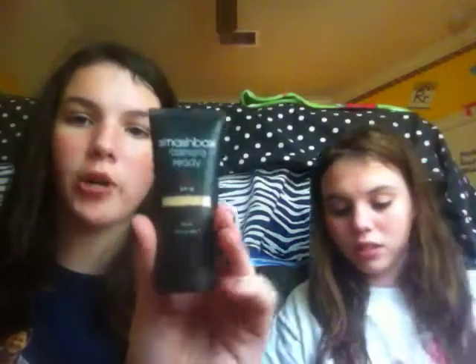And then let's do the BB cream. So it's the Smashbox Camera Ready BB cream and SPF 35. Do you want us to do a review on it? We can. It's like this mini bottle and it is in the shade fair — like the lightest fair. It's a tinted moisturizer, but it's more like good. You only put it on your face, but it's like moisture. So this is a really nice one. This is actually waterproof, so you can wear it like to the beach or in the pool.